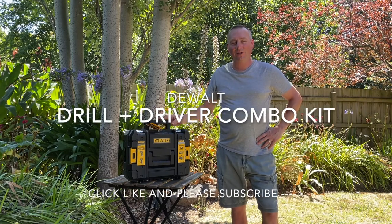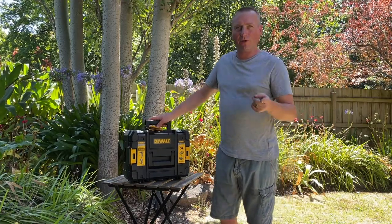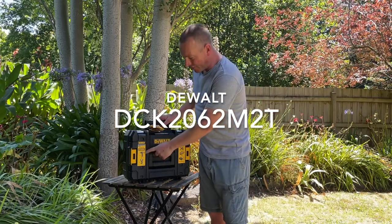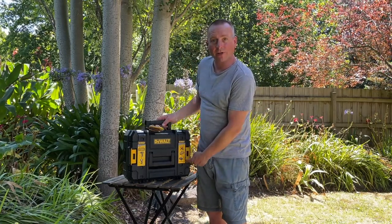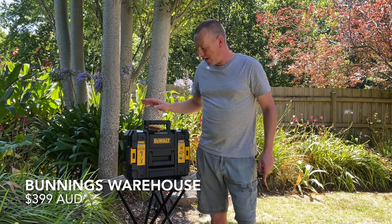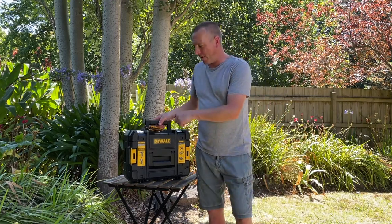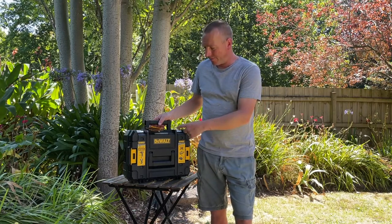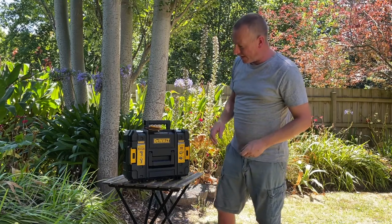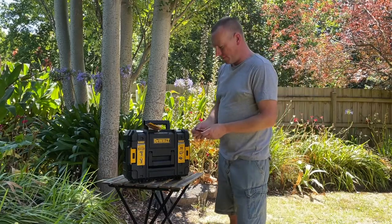Welcome back to Camping Begins. Today I've got an unboxing and initial review of the new DeWalt combo kit — basically a drill, a driver, two XR batteries, and a charger. I got it today at Bunnings for $399. I was actually going to go to another tool shop, but Bunnings had a flyer offering a free handheld torch as a redemption deal, so I filled in the paperwork and sent that off.